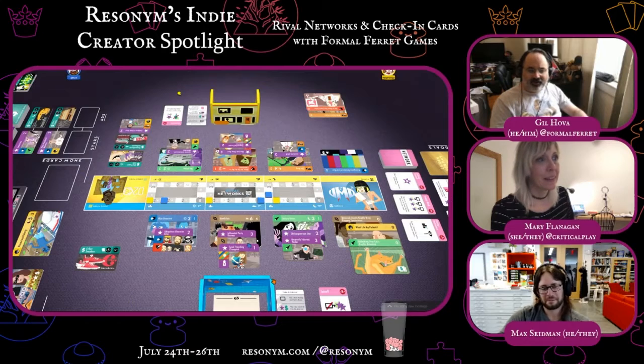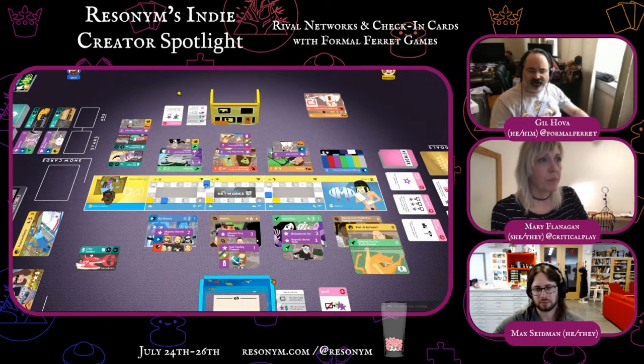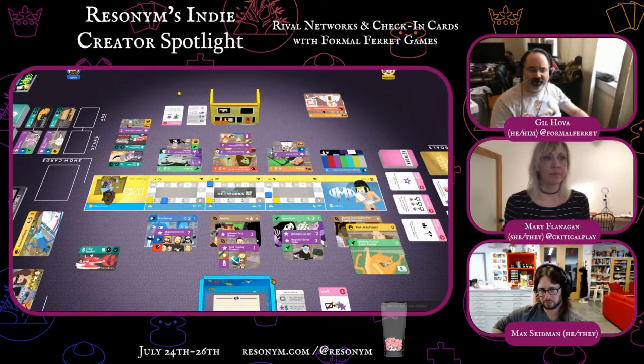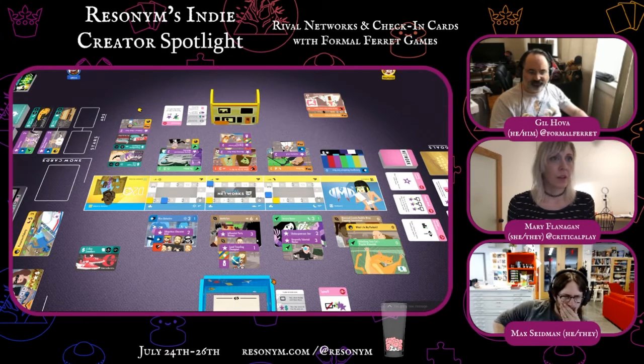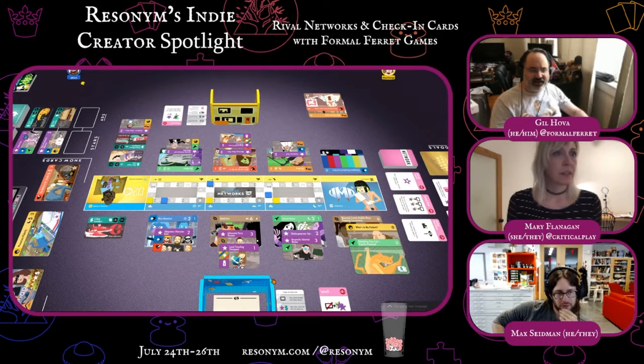That's a total of ten ratings points. I'm putting both of my stars on this show — you can attach as many stars as you want to one show. That's going to get me to ten ratings points, which is four viewers. That's nice and juicy. And I can't afford any network cards, so I am done.